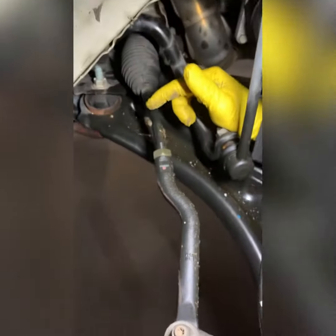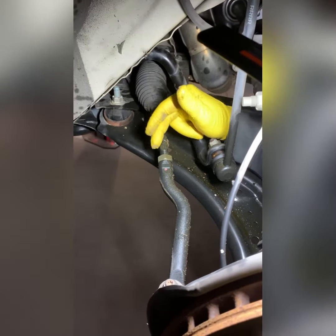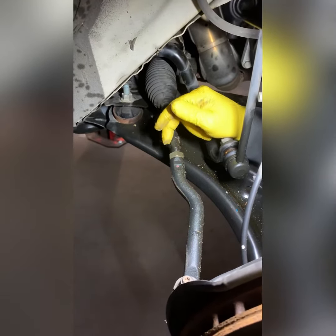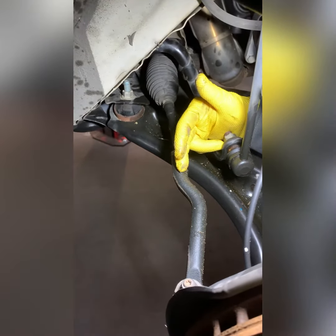Right here while we're in here — this is the inner tie rod, outer tie rod. This inner is certainly bent. It's bowed, almost a rainbow shape, like it's got an arch to it. It's enough to affect the steering geometry, so we need to replace the inner tie rod and outer tie rod.